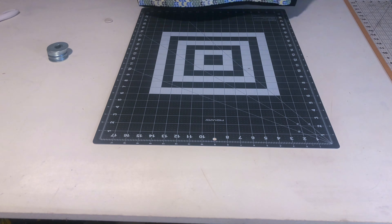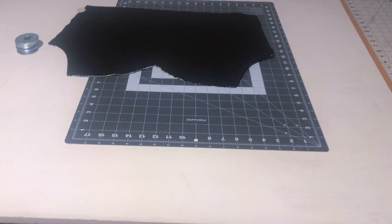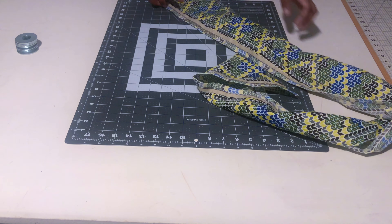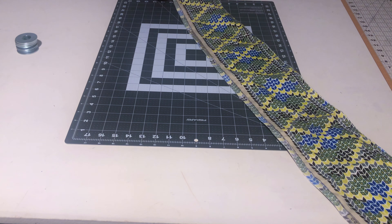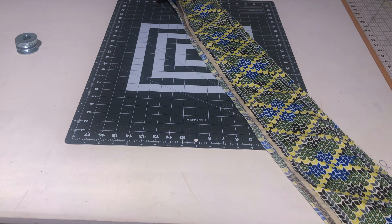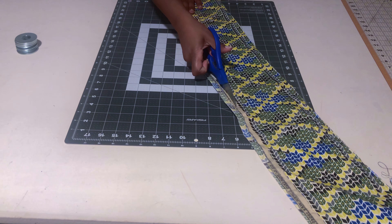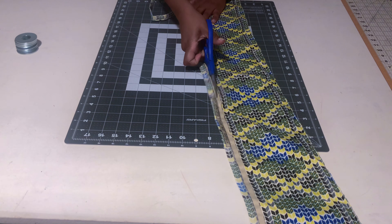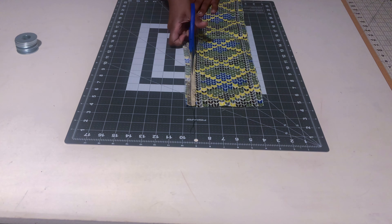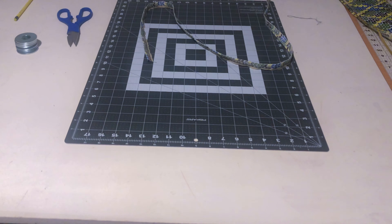Now I'm cutting out my strap from the bottom strip I saved. I'm cutting about two inches wide folded, so it becomes one inch when finished. You can cut this on the bias but it doesn't really matter since it's just a strap and doesn't need to conform to the body. Sew that down and set it aside — it was about 60 inches long.